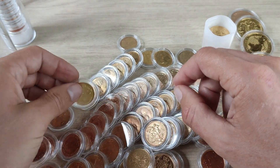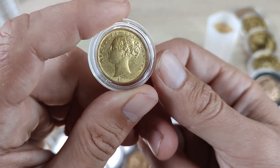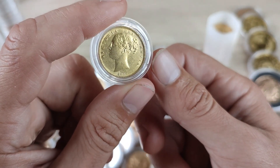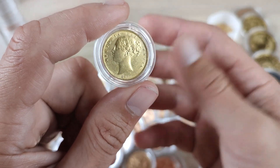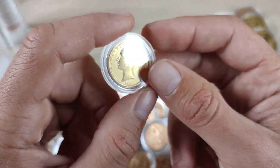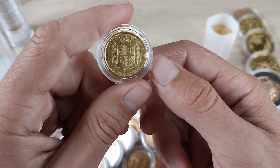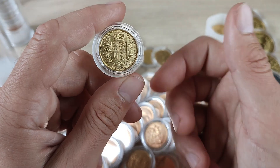The reason I like sovereigns so much — being in the UK, these come at a very low premium. It's not uncommon to see these two or three percent over spot, and you should easily be able to get them four or five percent, maybe six percent with postage if you're buying one or two at a time from most dealers. If anyone is interested and wants me to do a video on where to buy, it's something I get asked quite a lot — I will do that as a separate video.